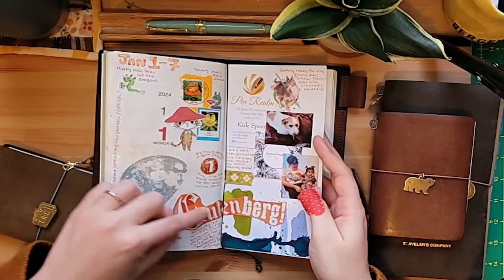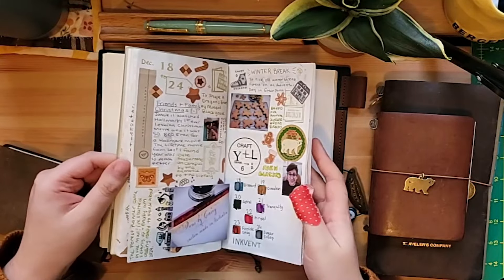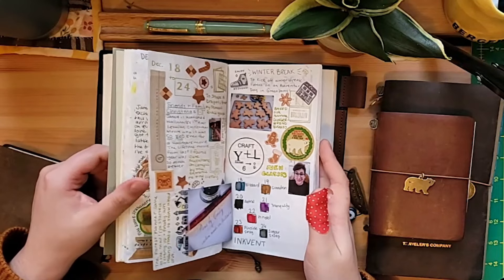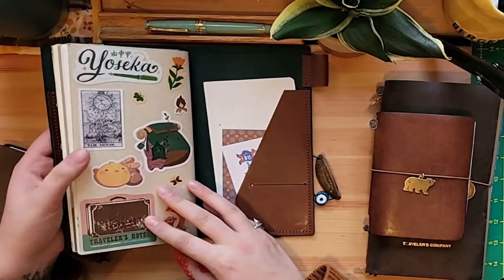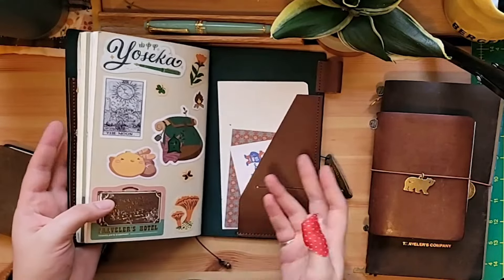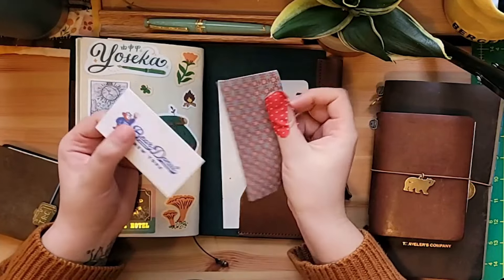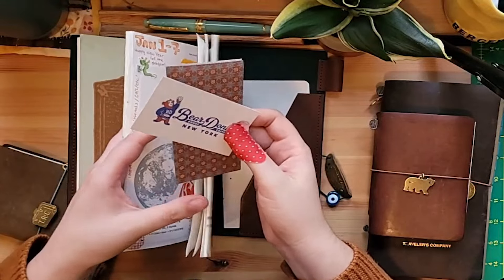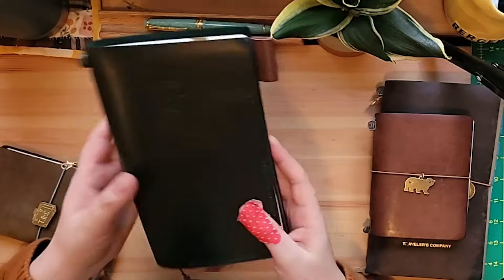Since this insert is undated, if I miss a week I'm not super bummed about it. I've found it's more fun to do it all at once than over the course of the week. This is an insert that's already had many lives. In the back I've tucked some things I want to put into that weekly spread — like a receipt from a donut place and some fun paper from happy mail that look nice together. I use those pockets to hold things until I'm ready to use them for that week's spread.